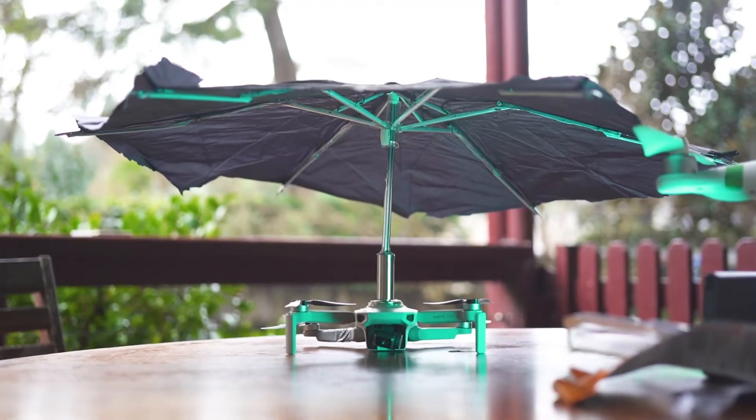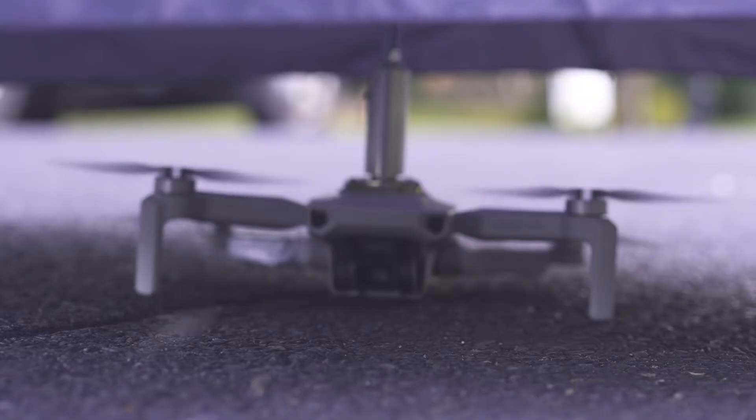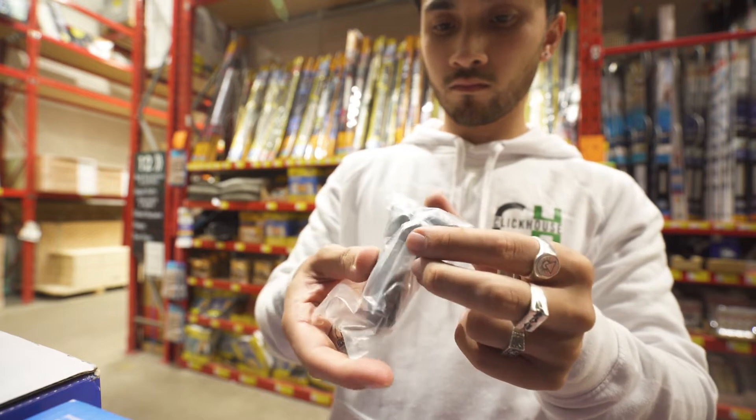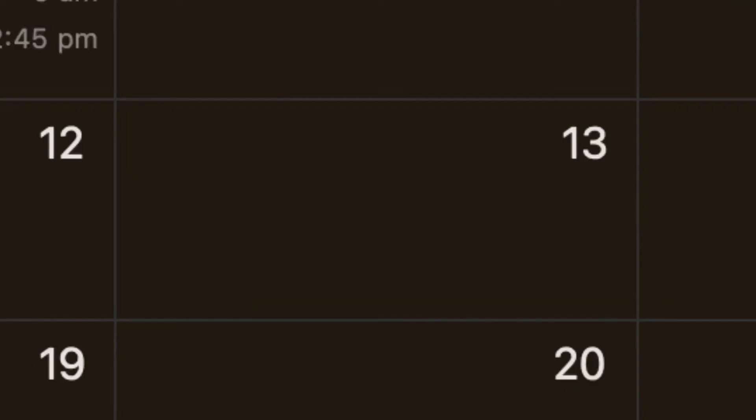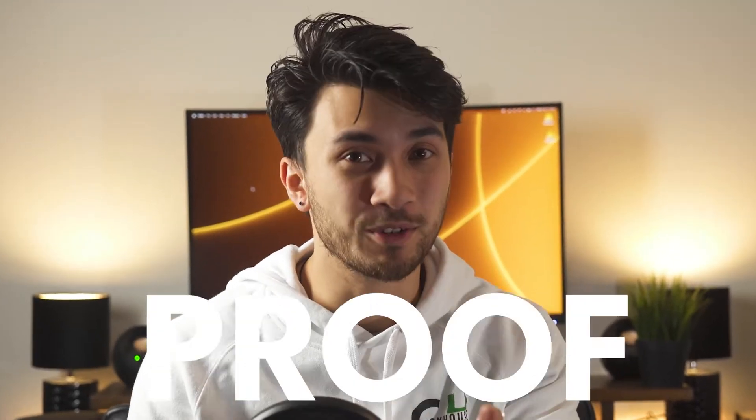I turned my Mavic Mini into a rainproof drone using only supplies from a local hardware store. Drones are very susceptible to rain, but I work filming real estate videos, so when it rains the property still needs to be filmed. Over the last three days I've created a goal for myself to create the world's first rainproof drone.